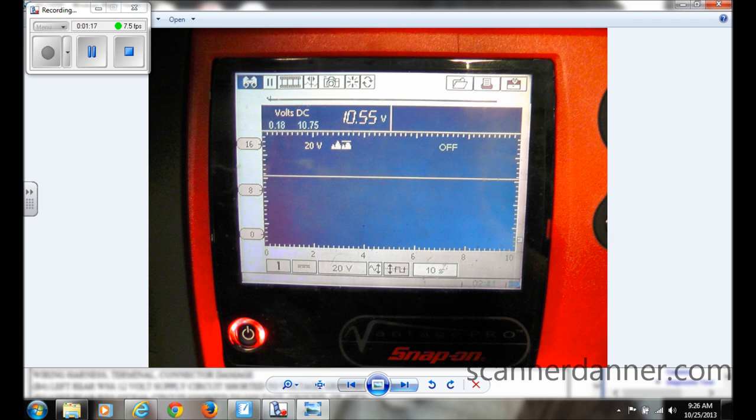On one of the two terminals we had 10.5 volts. If you remember from the last magneto-resistive digital speed sensor we did: when you have near-battery voltage on one of the two wires on an ABS speed sensor, it is a digital type — not a variable reluctance sensor that makes its own voltage. So this one is going to produce a digital signal.